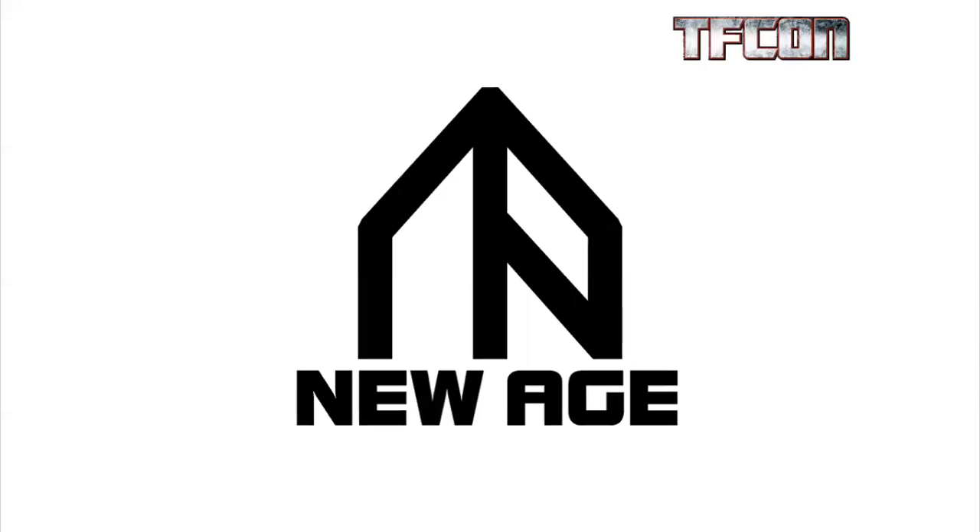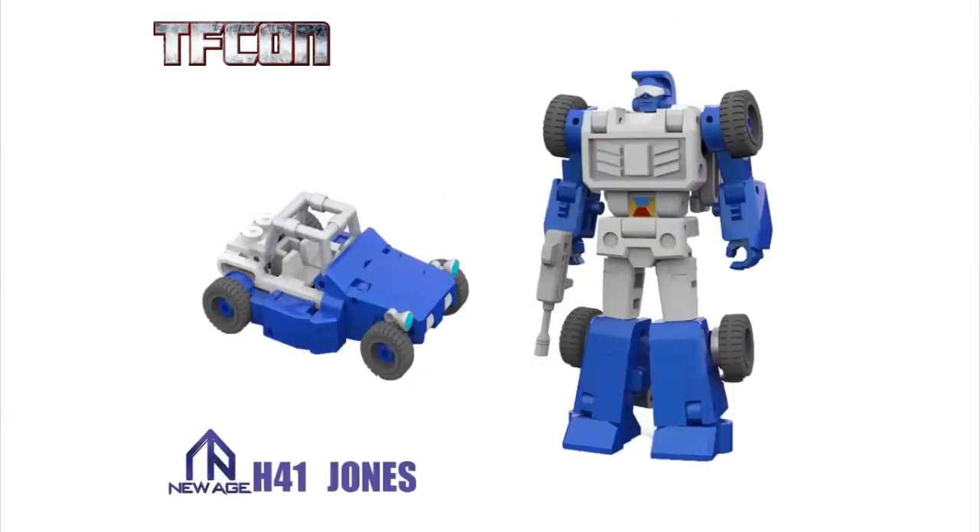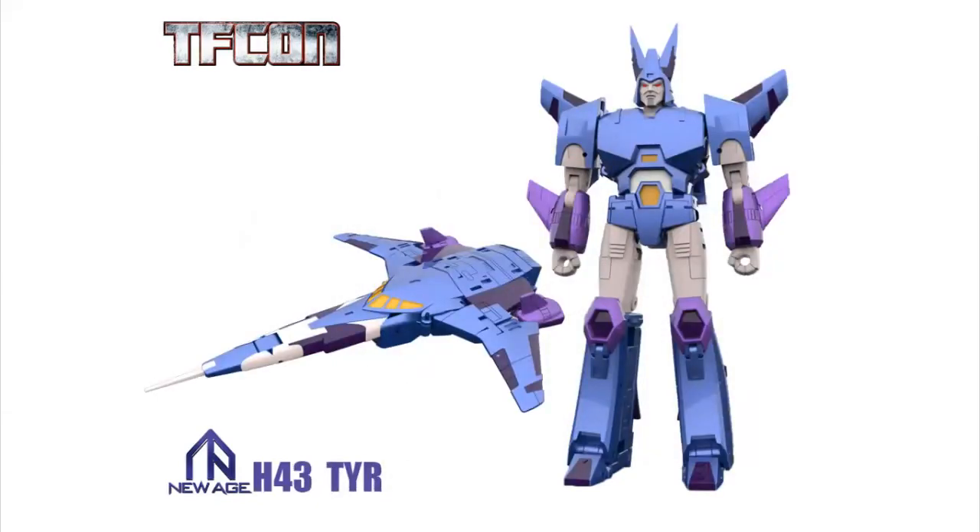On to New Age. For those not familiar with New Age, they primarily do legend-scale figures — very detailed, nice die-cast metal. I'm going to start off with Jones Beach 41, their version of G1 Beachcomber. He's very show-accurate, he's adorable. I love his tiny little buggy mode. Just like their Bumblebee and their Cliffjumper, I think this is going to be a very sought-after figure. Up next, to go with their Galvatron, is Tear — their version of Cyclonus. I think the head sculpt and face sculpt are just incredible. I love the colors, I love the detail, and if this is anything like any of their other figures, it's just going to be an A+ contribution to your collections.